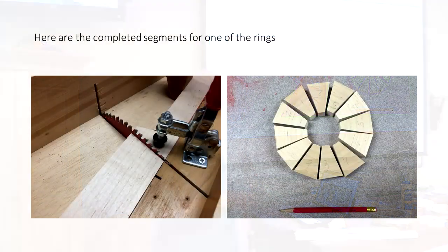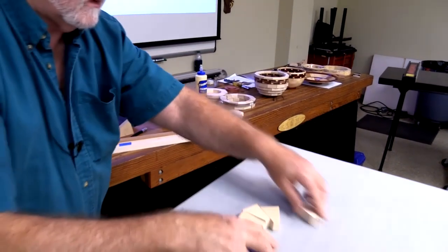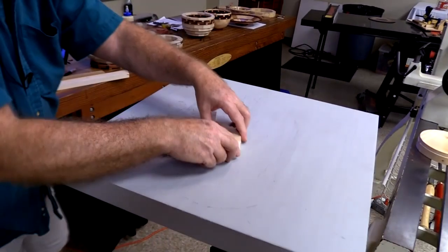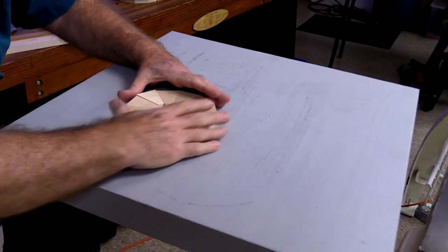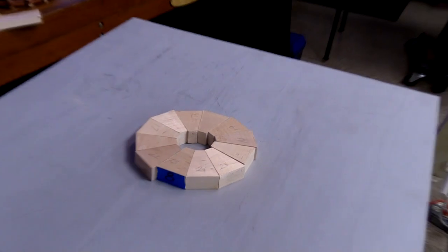Now I've completed all my cutting, so I have my twelve pieces — twelve segments for that layer.